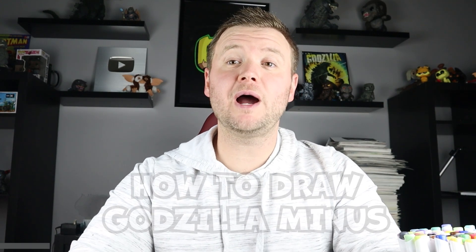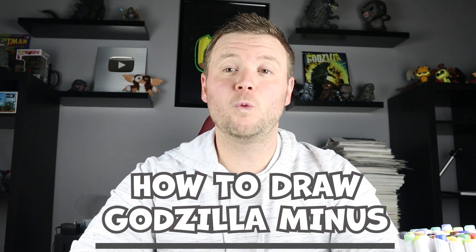Hey everyone, how's it going? For today's video I'm going to be showing you how to draw Godzilla Minus One. If you follow along and enjoy this video, let's get started with the Godzilla Minus One face.